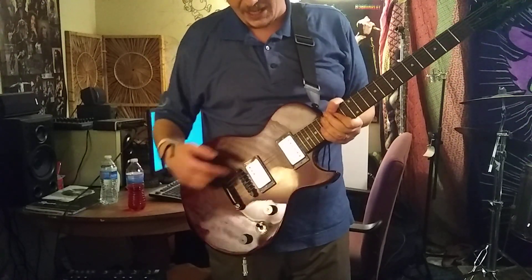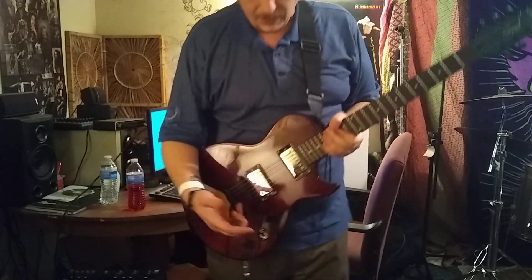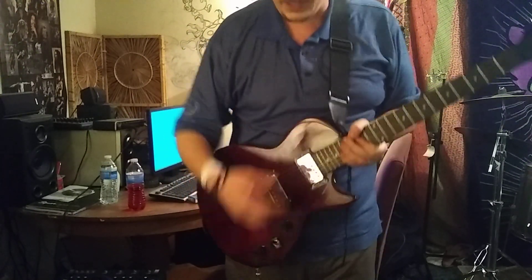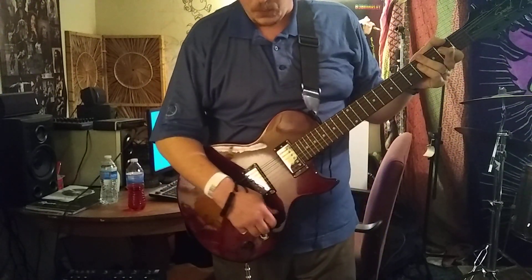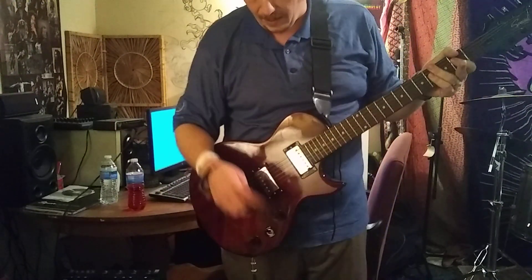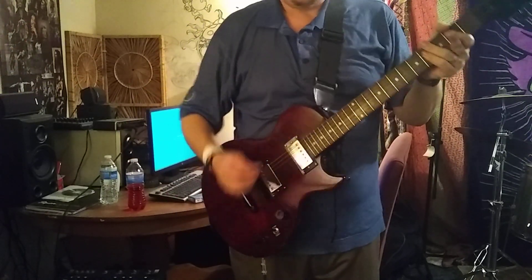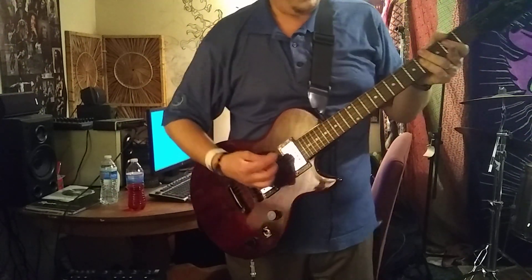I got myself some of the Guitar Madness Super 8 humbuckers and threw them in there, because I was looking for a guitar that could do more heavier sounding, distortion type stuff, and I just want to show you how they sound. I've got it run through my Boss Katana 100 combo over there. It's doing all the heavy lifting for distortion and the delay, but I'm just going to kind of mess around and show you a couple of things.